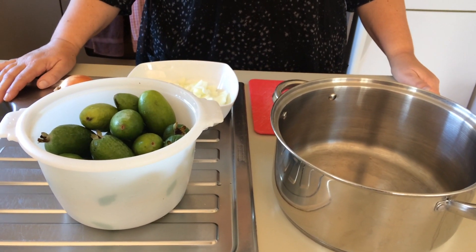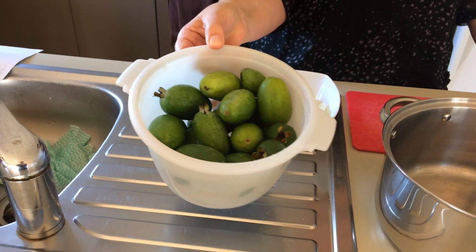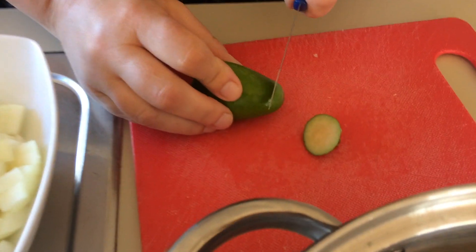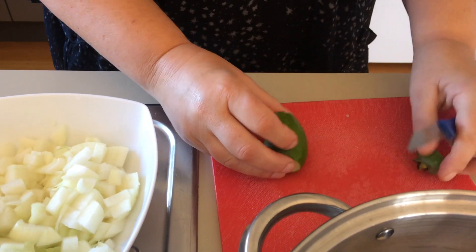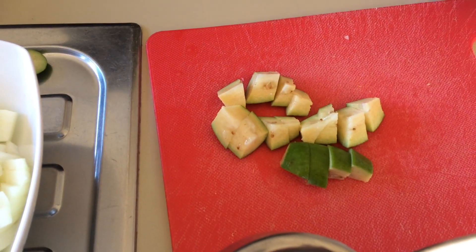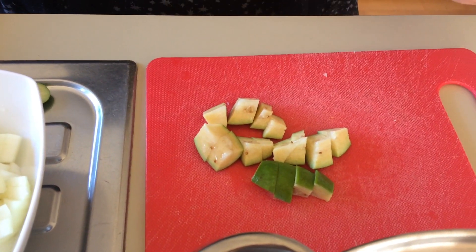First we need three chopped onions, and I've got a kilo of feijoas here that I've washed. You don't need to take the skins off — we just have to top and tail them, and then I'm going to cut those into about four pieces. Just need to do that with all your feijoas, and we're going to chop up three to four onions — I'm going to choose to do three.